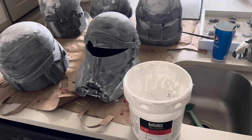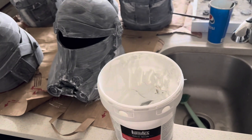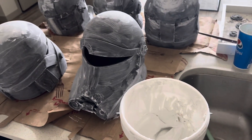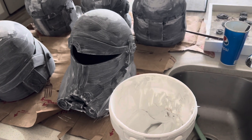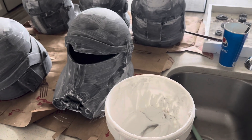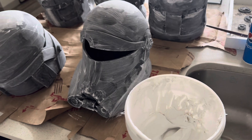As you've probably noticed, I'm doing this inside. One of the best parts of using the modeling paste is it's non-toxic, so you can do this inside. During these cold winter months I don't want to be outside, and that's why I picked this over the Bondo spot putty.